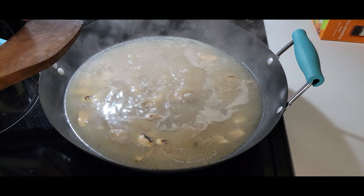We're gonna add the green onions and the cabbage leaves. Now we'll stir it and cook it for about 20 minutes. The soup is almost ready — it's looking really good.